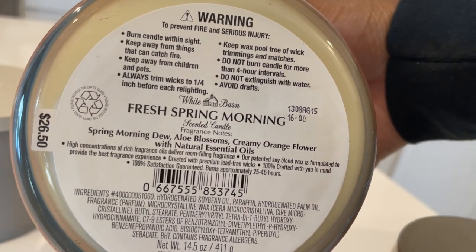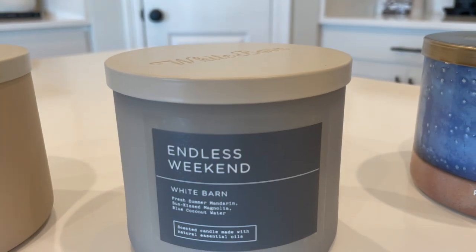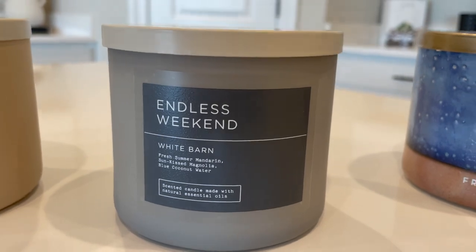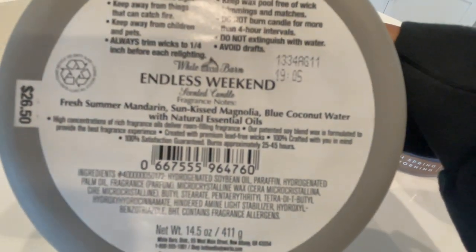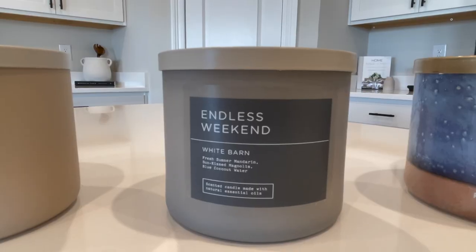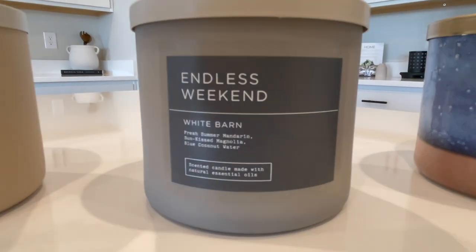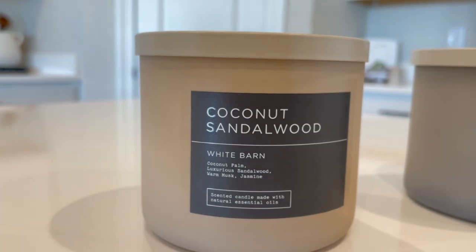Fresh Spring Morning — I can't really put my finger on the scent; it's not super floral but it's not a linen scent either. It kind of reminds me of White Gardenia but better, and I love White Gardenia, so this one is definitely a must pick-up for springtime. This one is Endless Weekend — it's a classic, they've always had this one and I always liked it. This is my first time actually buying it because I really wanted something fruity for the spring, and it's a really nice fruity and fresh scent. You really can't go wrong with Endless Weekend.